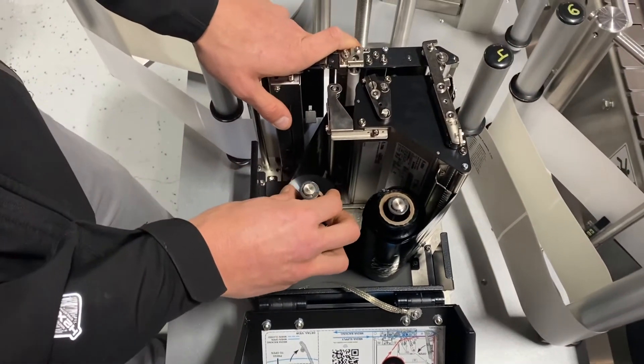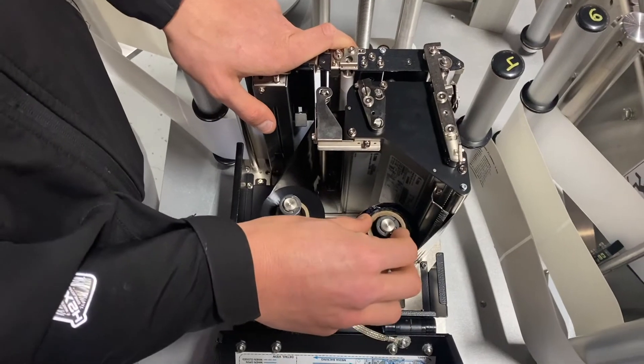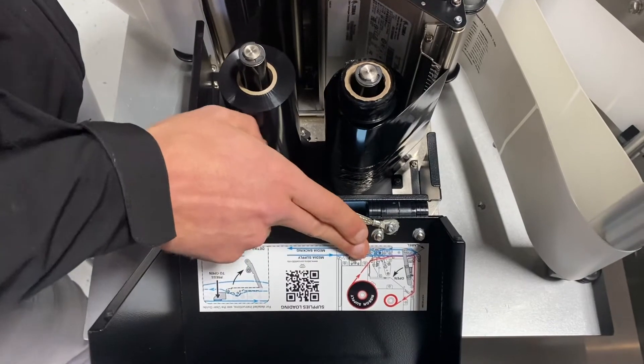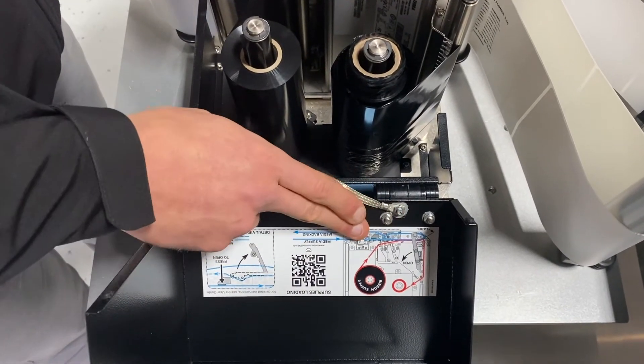Over here, we've got the supply spool side of the ribbon and the take-up side. If you look, you have a Zebra webbing diagram within the cover as well.